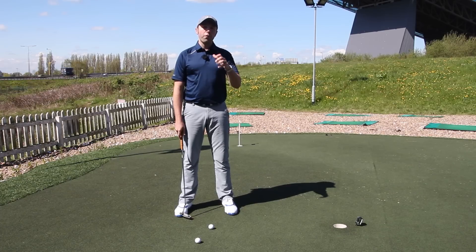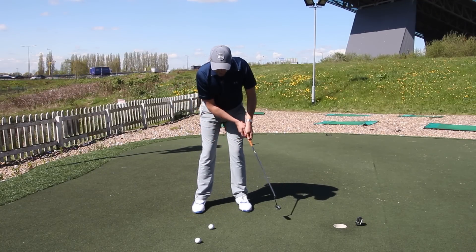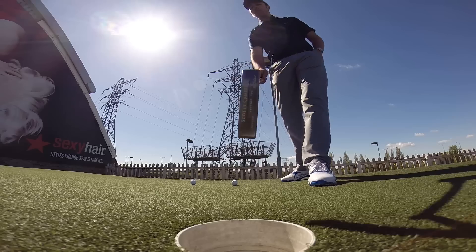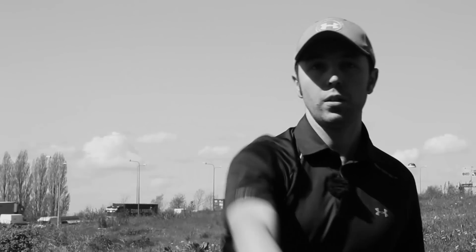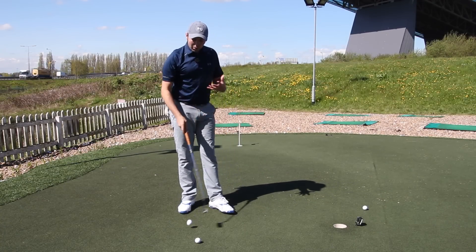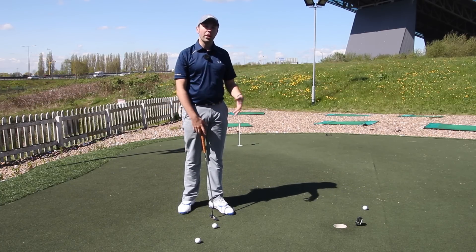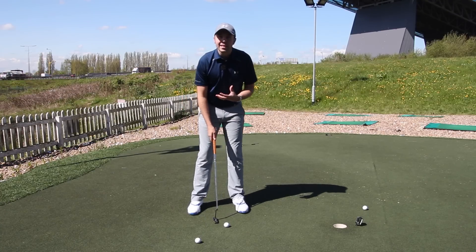The advantage with that is that you're more focused on your target rather than your stroke. On short putts, a lot of players get very focused on what their stroke is doing and forget where the target is. Think about other sports — if you were throwing a ball at a target, you're looking at the target, not at the ball or your arm. The same applies in shooting and archery: you're looking at the target, not at the mechanics of your movement. You become more instinctive at actually aiming at your target.